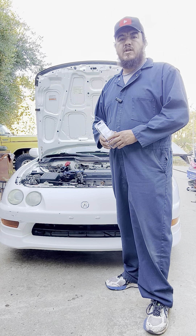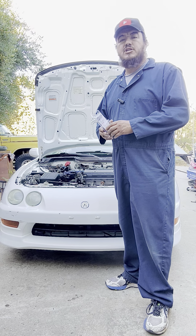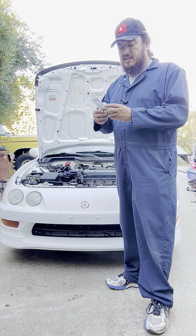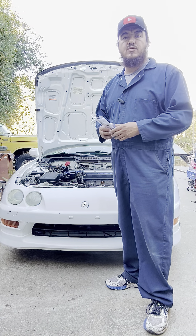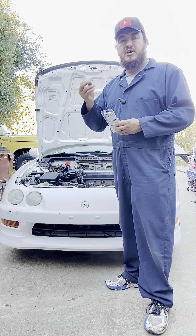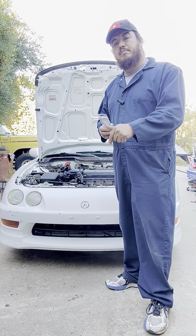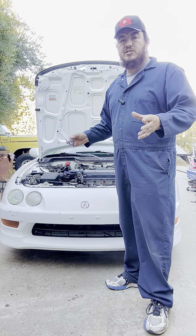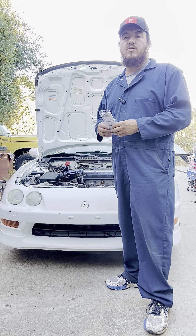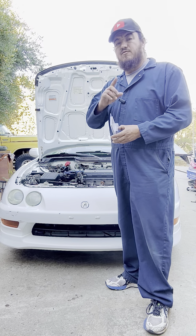Hello folks, welcome to the channel Jose. Today we're going to show you how to replace the air conditioning valve cores on a '98 Integra. We showed in a previous video what the problem was — pressure was escaping through there. These valves are in charge of letting pressure in to charge the system but keeping it from coming out. In our case it was escaping from one of those cores, so we're going to be replacing both of them.